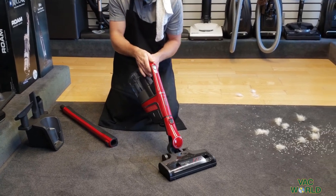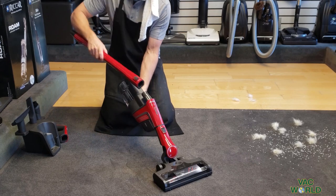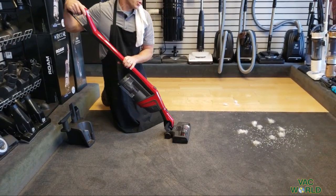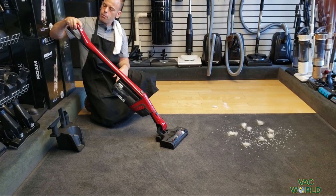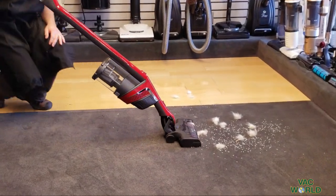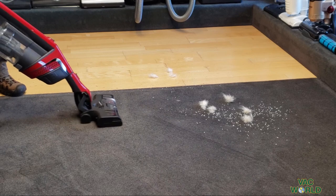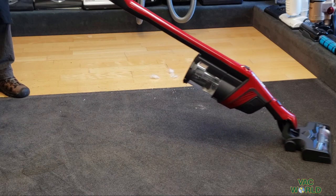Now I'll turn it back into an upright — take the handle off, put this on, very simple. I've put some demonstrator debris down to show how well it works on both carpet and floor. It has three speeds: low, medium, and high. It's very quiet and easy to maneuver. This has the power of a full-size corded machine, and most cordless vacuums don't have that type of power or pick things up anywhere near as well.